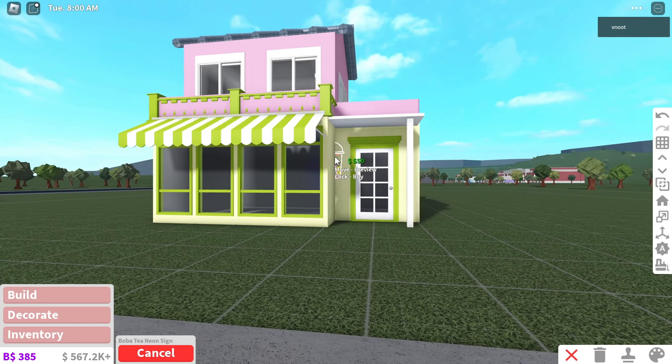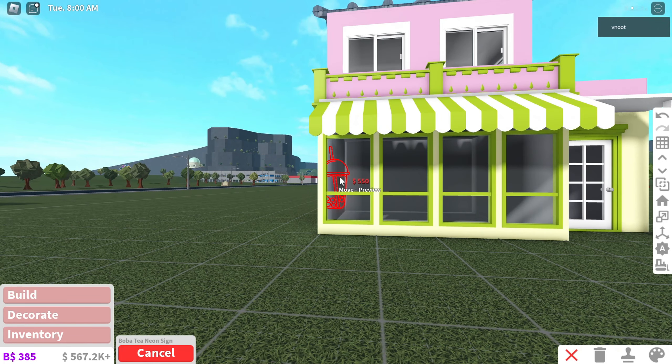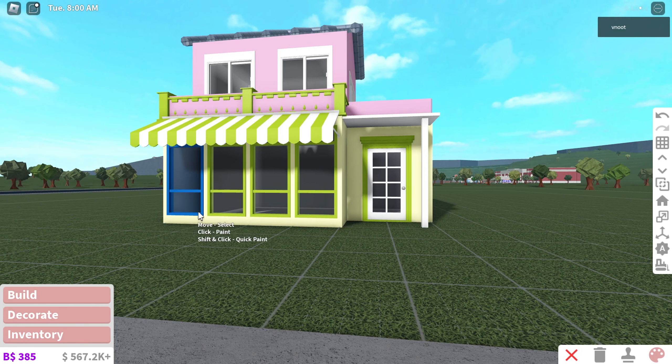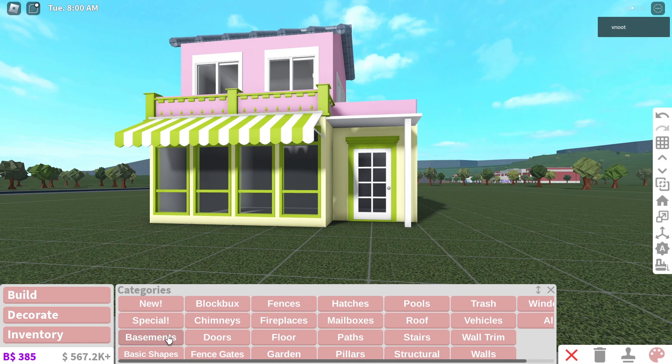Wait, what if we make this a boba place? That would be so cute! Should we have the sign like here or should we probably have it on the window? But it's not that big — we could probably have the sign inside somewhere. For now we're just gonna ignore it.